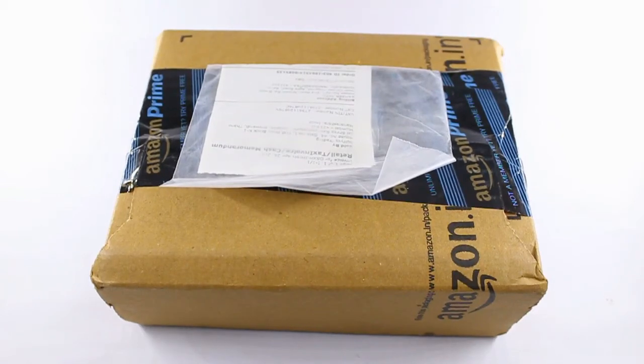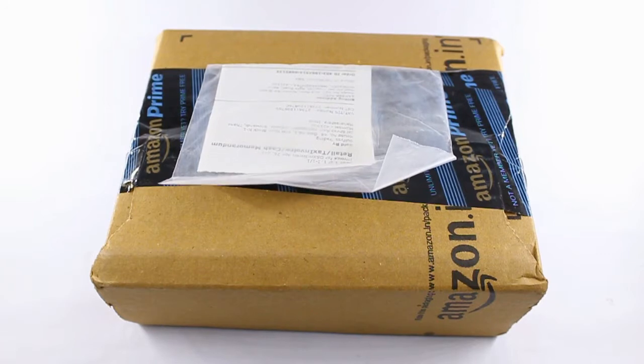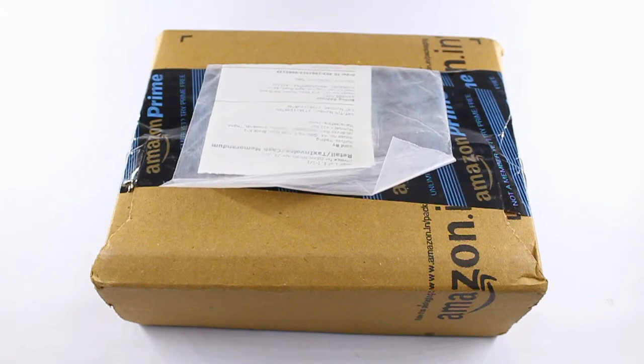Hello friends, this is Samir Patil here and today we are going to do the Foldable LED Desk Lamp Review. I purchased this from amazon.in for 360 rupees and the link is given in the description, so let's start.